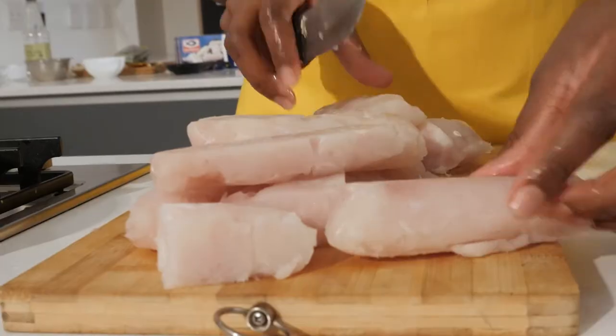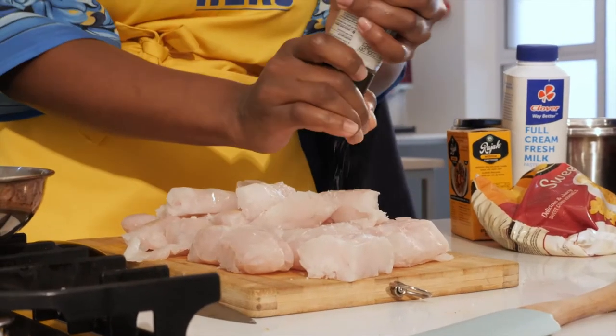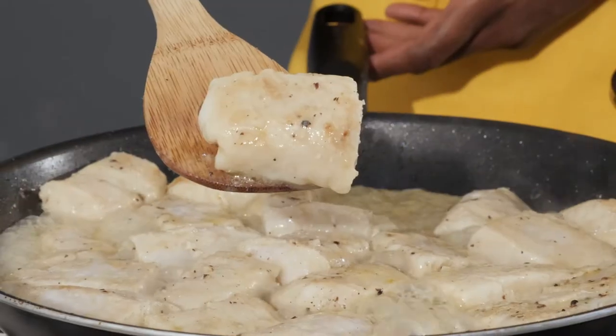If you were using any other fish, or any fresh fish, it would have broken into pieces by now. I want it to be golden so it can give my curry some color — you kind of want it golden brown like that.